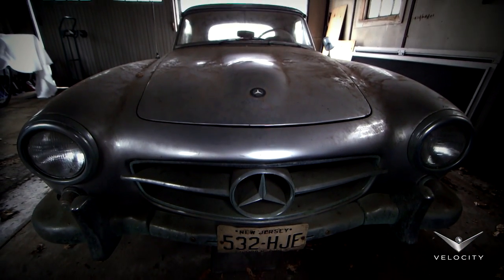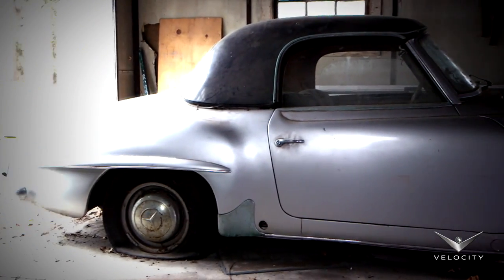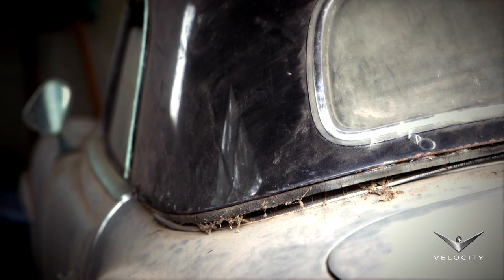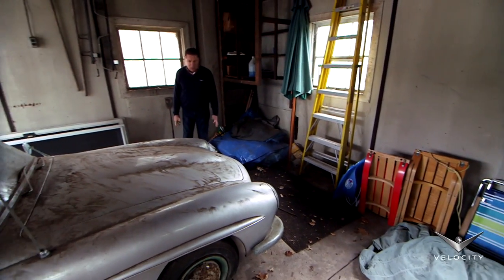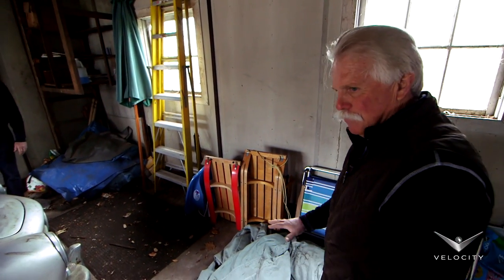Never been touched. Just unreal. Really cool to be able to see a car that's been sitting for that long on flat tires. It's got a hard top on it. It's really a cool car that hasn't been touched in so many years. Good thing I brought that flatbed — I bet the brakes are just froze solid.